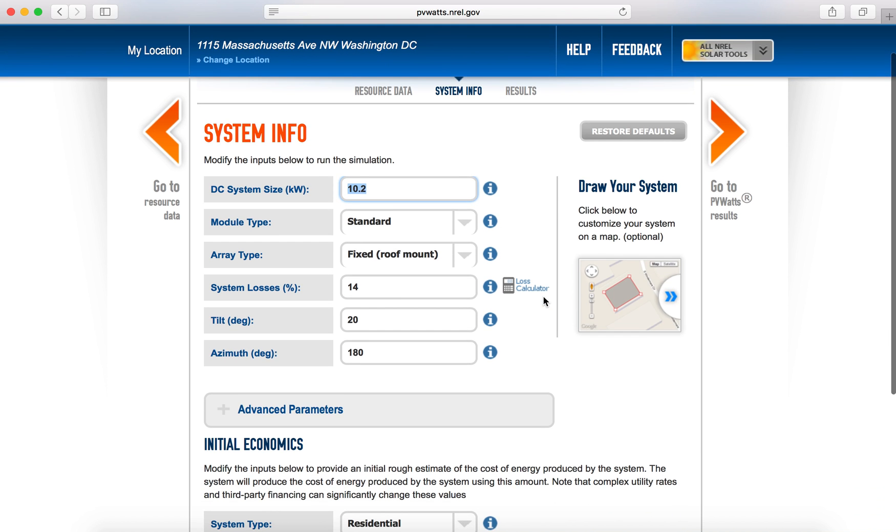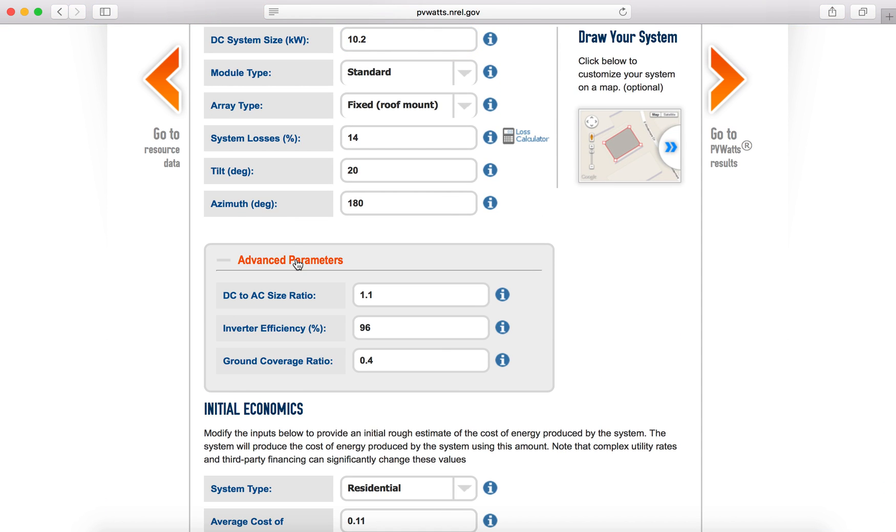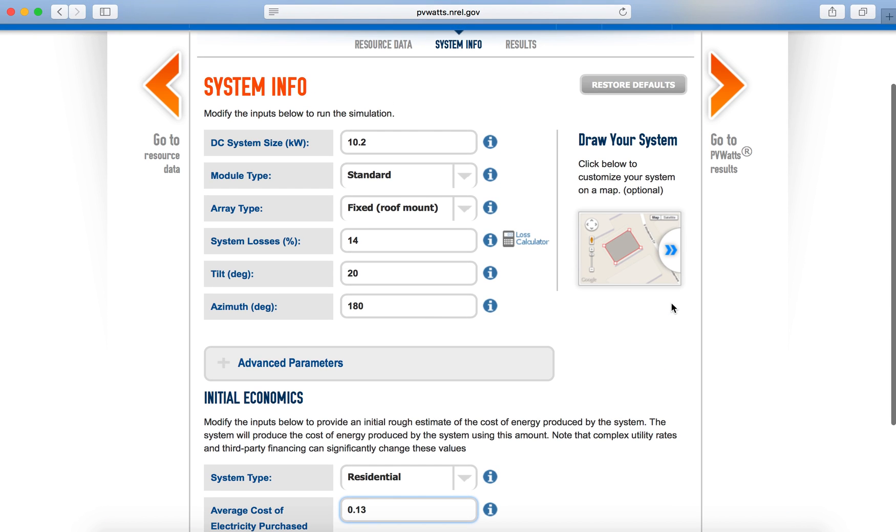From there, I can also put in additional parameters or additional economics criteria. You can look for residential or commercial depending on what applies to you, as well as your average cost of electricity. In DC, it's a little closer to 13 or 14 cents, so I'll go ahead and put in 13.